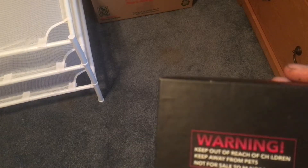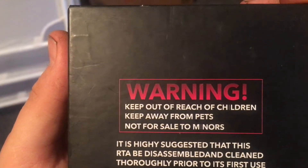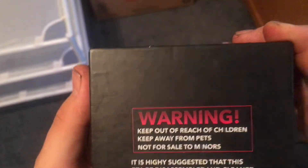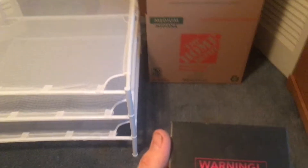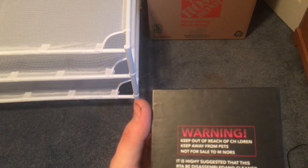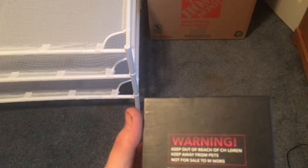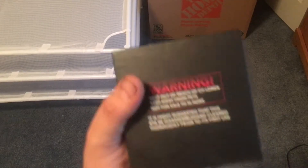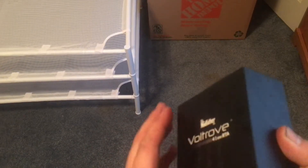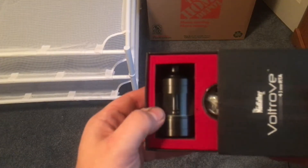Warning: keep out of reach of children. Keep away from pets — so I guess Loki over there is SOL. And not for sale to minors. Harley suggested that this RTA be disassembled and cleaned thoroughly prior to its first use, which I will do. So this thing actually slides out and voila.